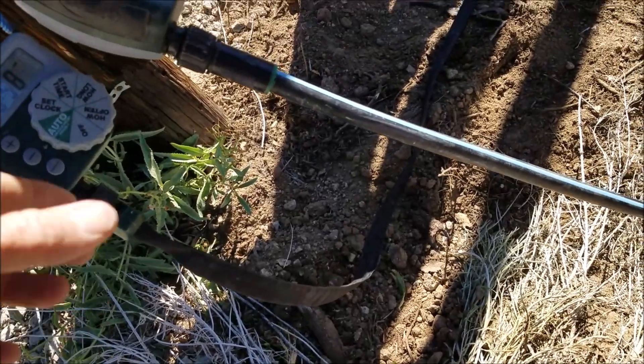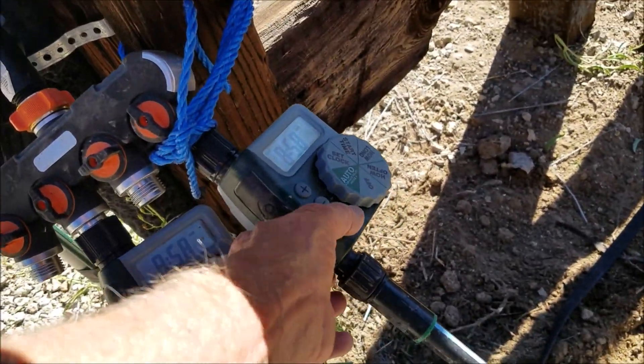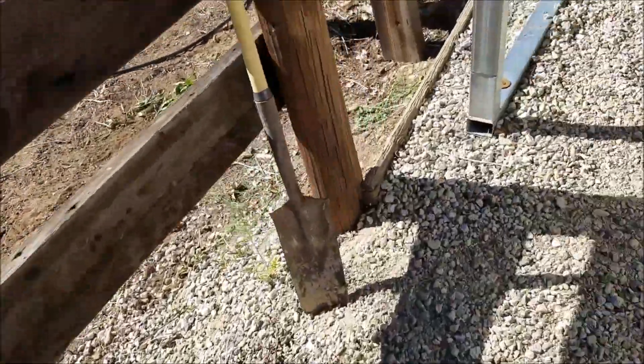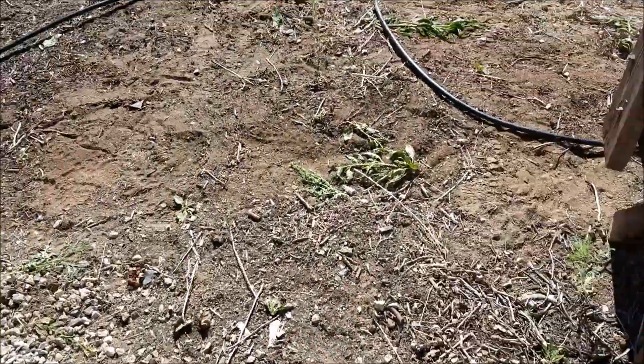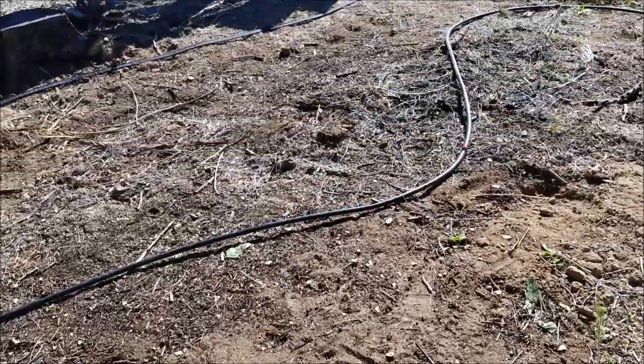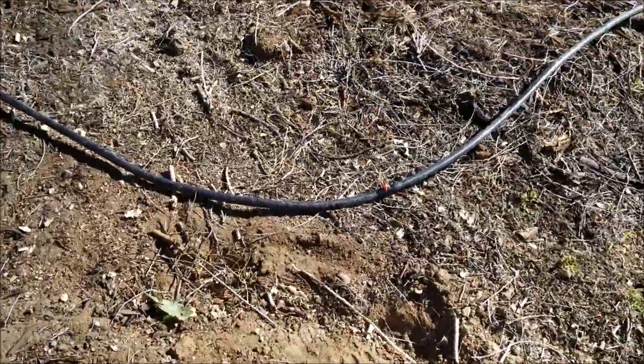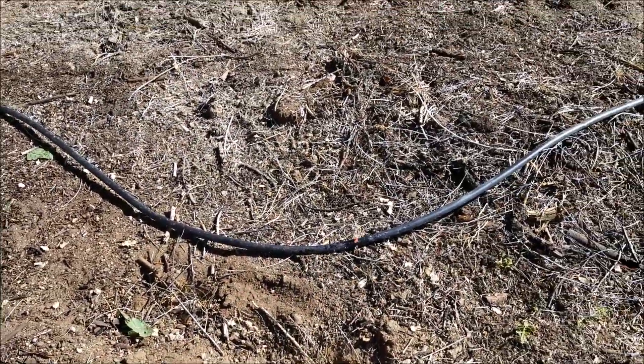I'll demo it here — I'm going to turn it on, this is the manual. Okay, here it goes. I already checked out the wetting pattern with just one and it wet a pretty big area, maybe 10 feet across.